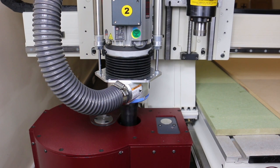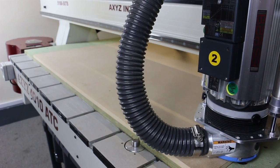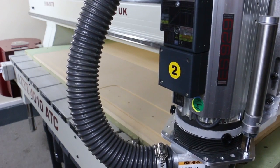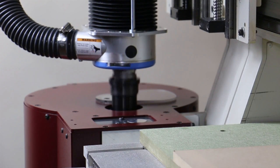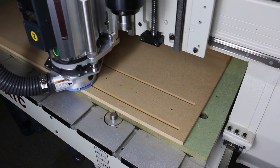The tool change carousel unit is mounted on the end of the gantry in order to reduce travel time whenever a new tool is needed. No operator involvement is required. The system automatically selects the correct tool and finishes the job as quickly as possible.